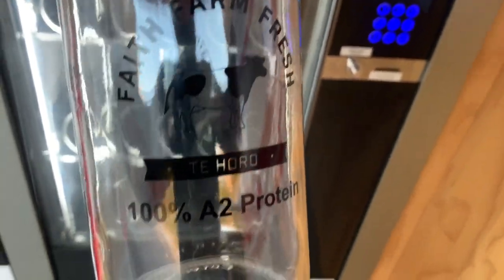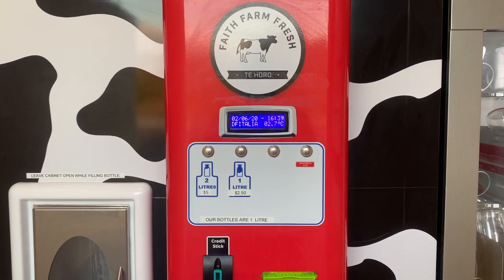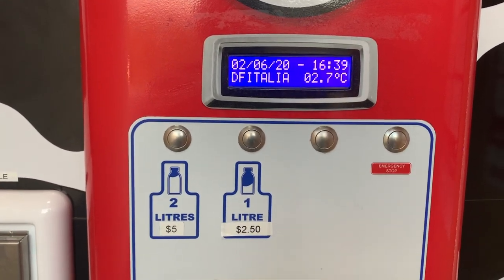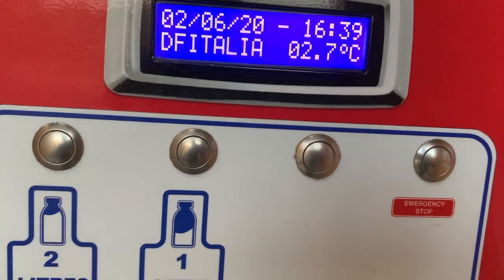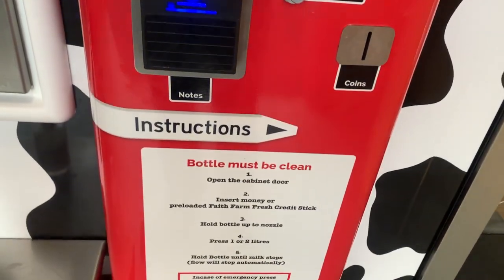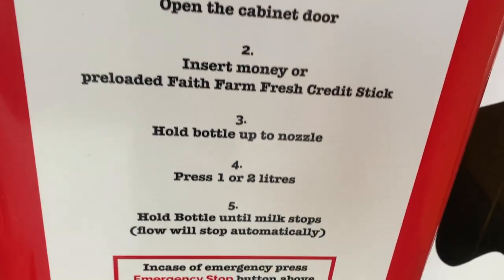Faith Farm Fresh. This is A2 milk. So this is the milk vending machine and I'm going to buy one liter of milk. You can see there are dates on here, the temperature of the milk, and other information. To use it, you open the cabinet door and insert your money, or you can use a credit card.